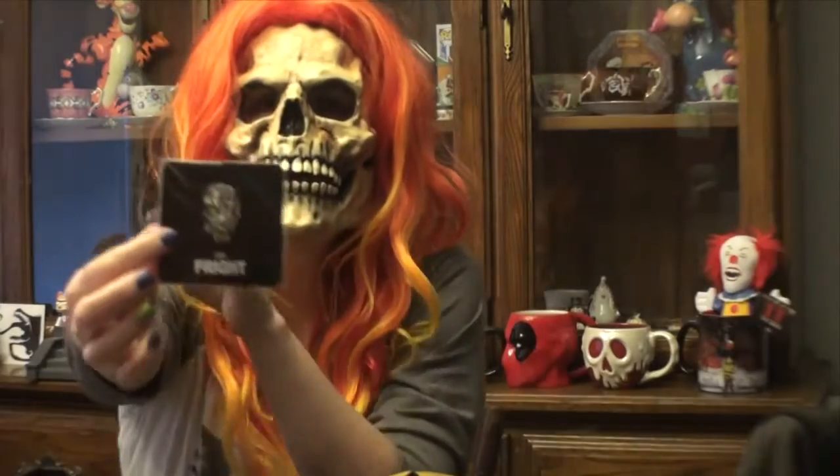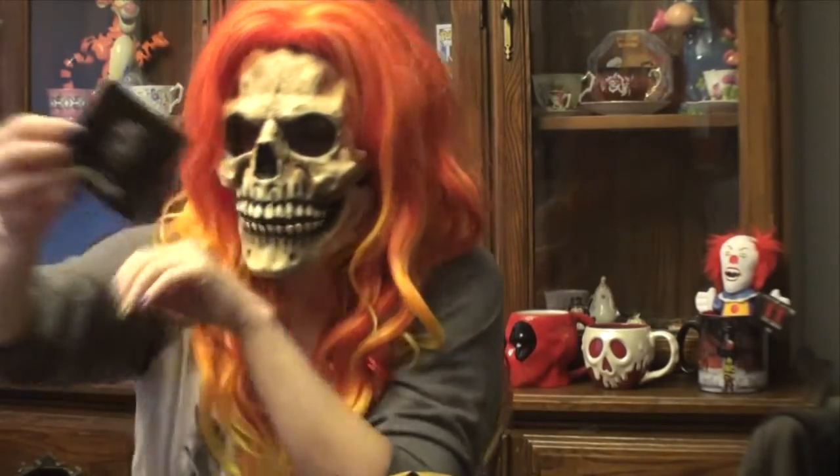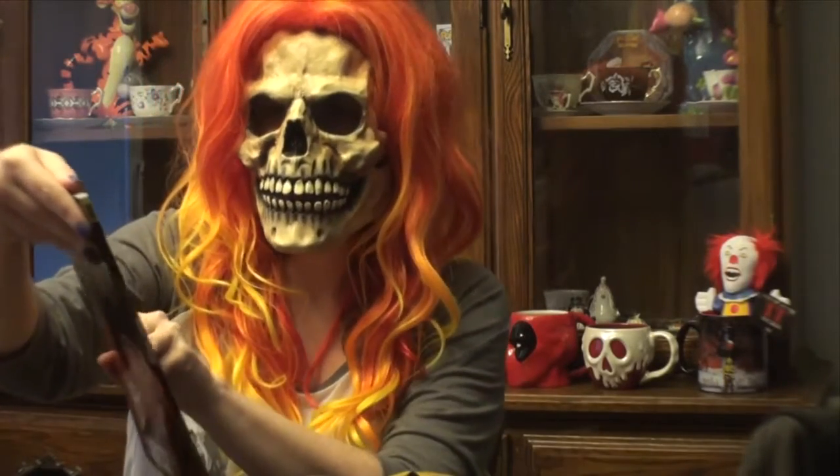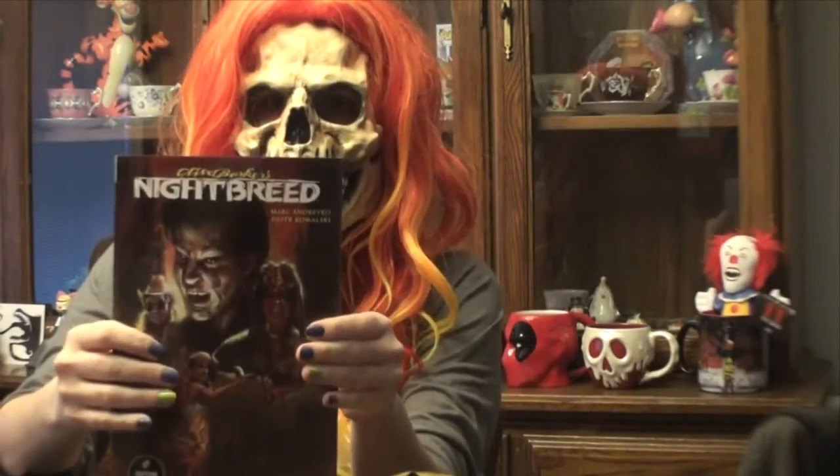Next we have this pen. And finally we have a graphic novel that is from Nightbreed here.